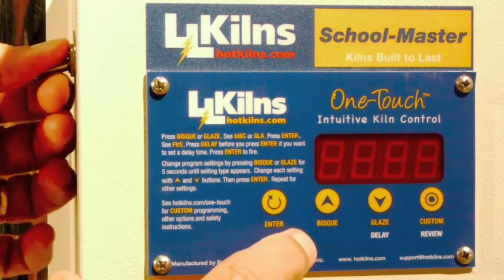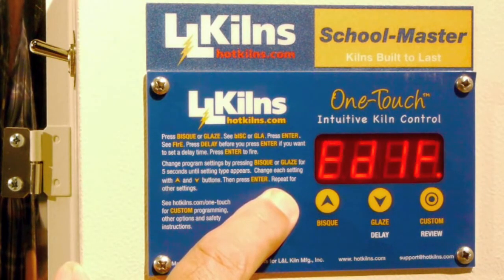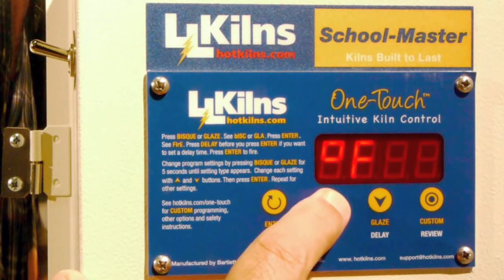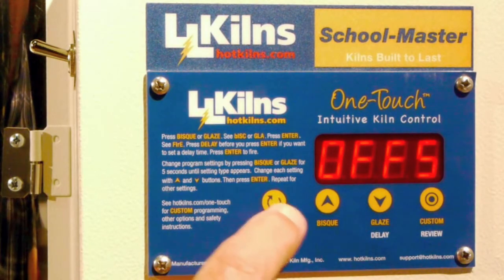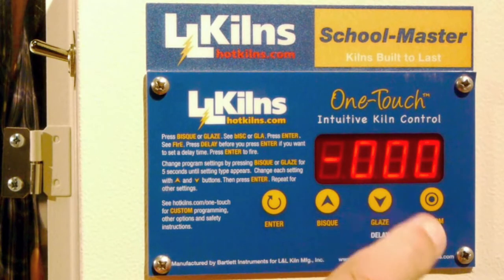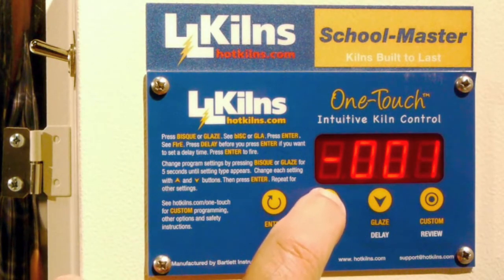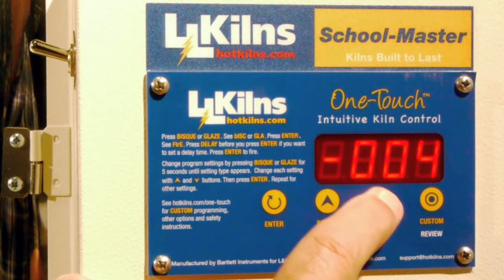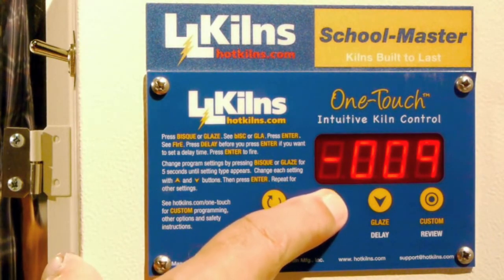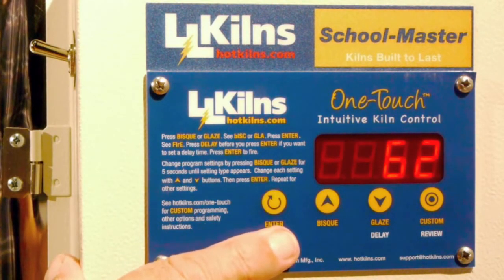I'm going to turn it off and change that degrees centigrade back to degrees F, and show you how to put in a negative offset. So we're into edit again. I hit Enter to get through this and toggle back to degrees F. This time on the offset, I want to hit the down button first because I want it to be negative. I hit the down button, but I have to hit the up button to actually put a value in — maybe that's a little non-intuitive. So instead of having a plus 18 degrees, I'm going to put in a minus 18 degrees and hit Enter.